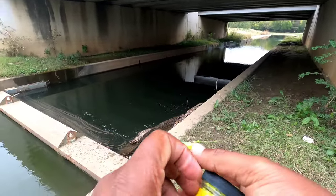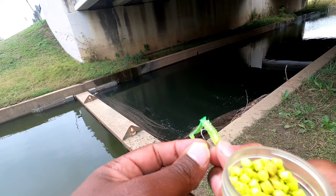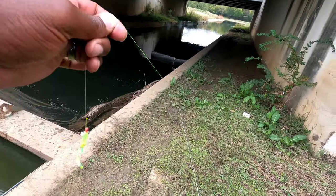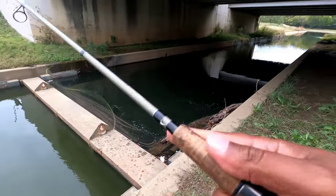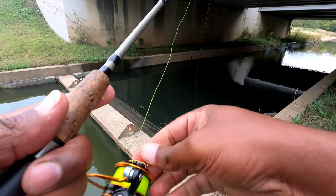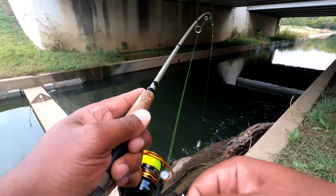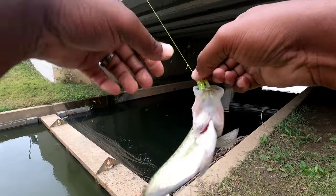I cast way down there in the middle, let it drop to the bottom, slowly reeled back — bam, he was on there. I'll come back here one morning and fish. This is my new honey hole; I won't be giving this spot out. Let it drop all the way to the bottom, make sure the drag is set right in case something big hits. Slowly bring it back — I had a bite, and another crappie! You see it in action.